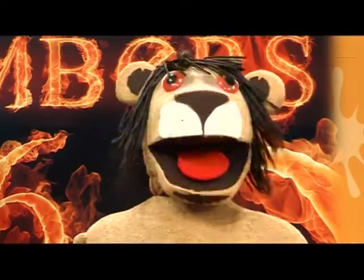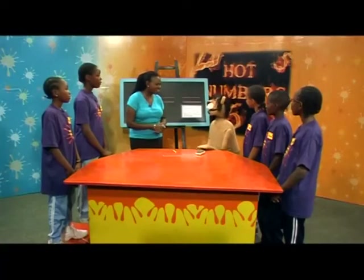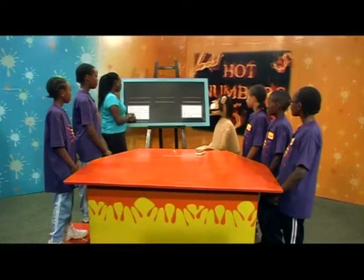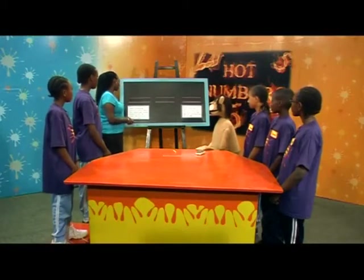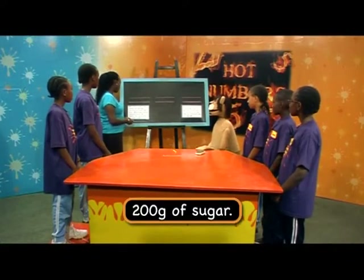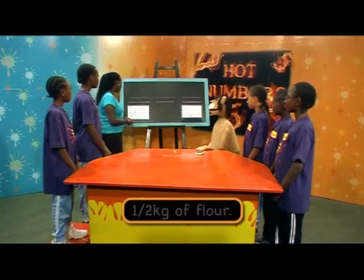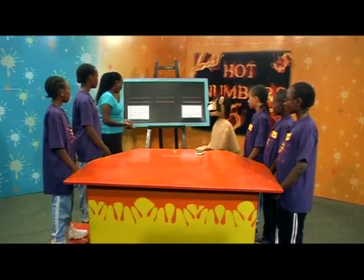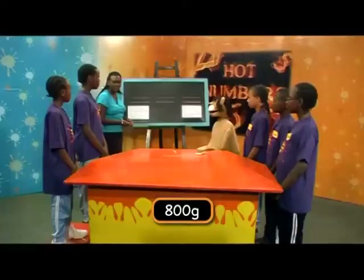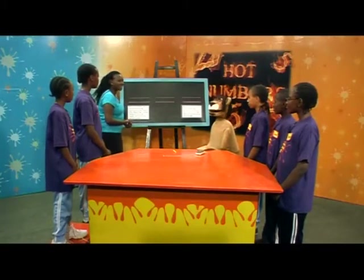Now, today we are still looking at units of mass and we are going to solve problems dealing with grams and kilograms. Teacher Pendo, I really don't enjoy solving problems. Come on, Marara, it's not so bad. You need to know how to solve problems — it is a very important life skill. Now, my first problem reads as follows.